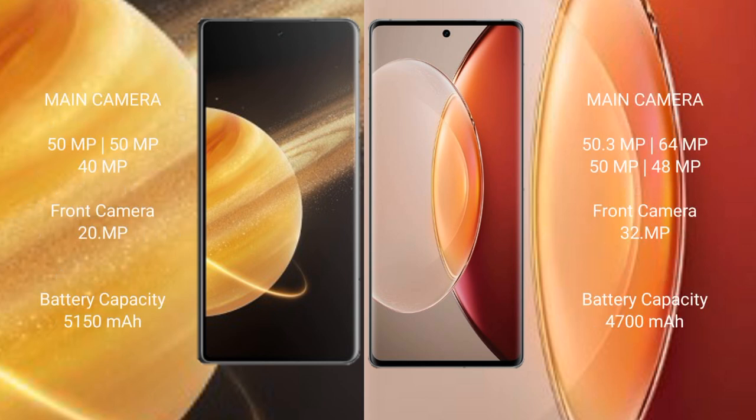Honor Magic V3 features a triple rear camera setup: 50MP main, 50MP ultrawide, and a 20MP front camera. Vivo X90 Pro Plus features a quad rear camera setup: 50.3MP, 64MP, 50MP, and 48MP, with a 32MP front camera.